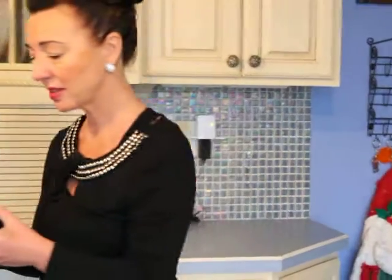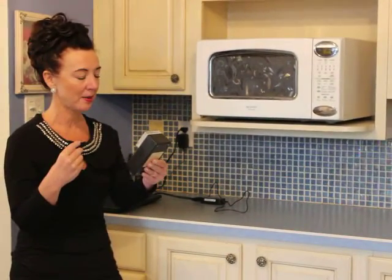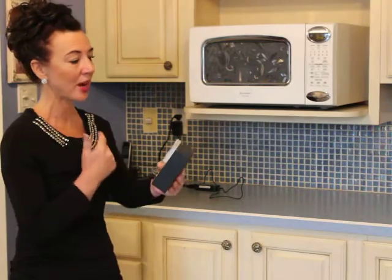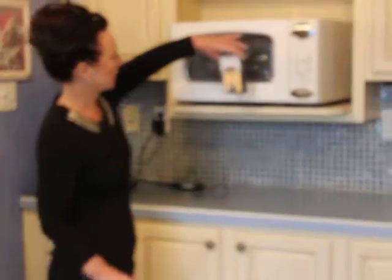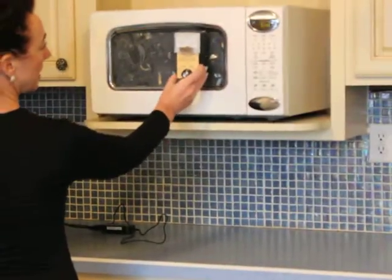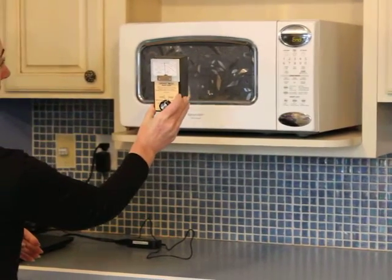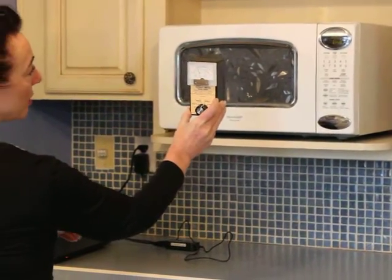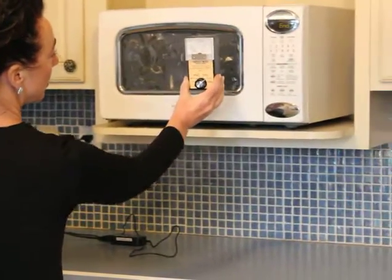My worst enemy in this regard is the microwave oven, which I only use probably two times a year — and that's the honest to goodness truth. There are some male species in our household that still don't want to give up the microwave, which is why there is one in our kitchen. The meter is going high and the microwave's not even on right now. There is also a microwave button on this meter — it's on zero.